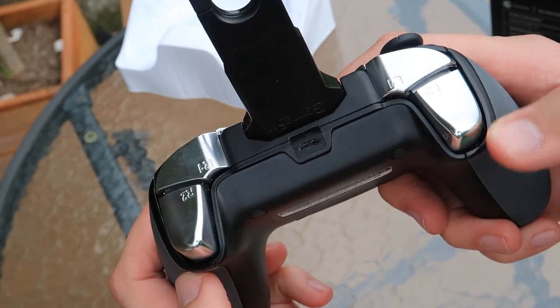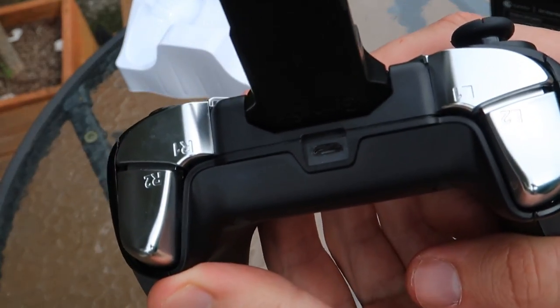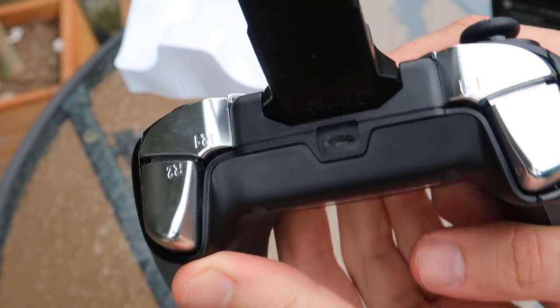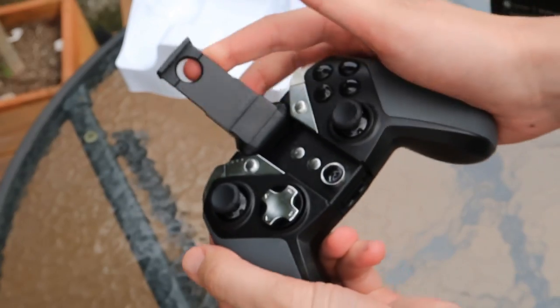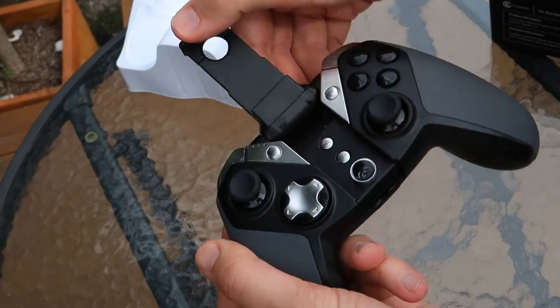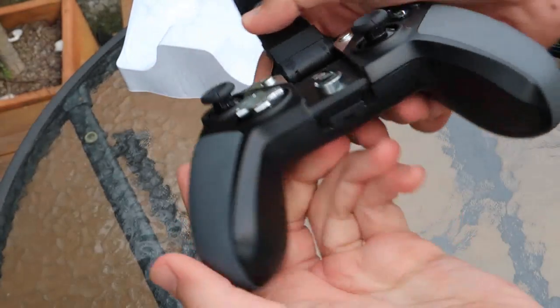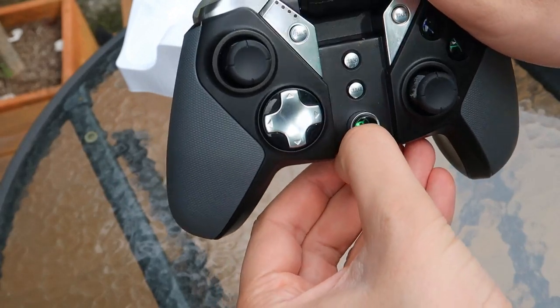There is an arm on this controller that folds out which holds your phone in place when it's connected via Bluetooth. I did find however that it depended entirely on the phone that you were using as to how sturdy it was. For example with the iPhone it's not particularly sturdy but it does the job, but with other models such as the Samsung Galaxy Ace I found it to be a lot more secure and stable.